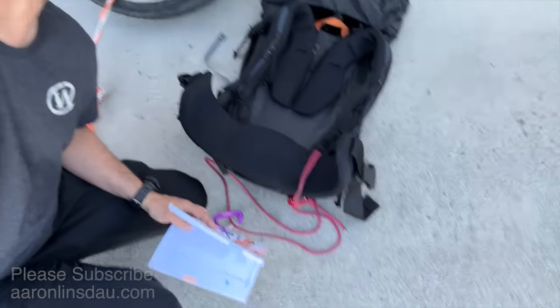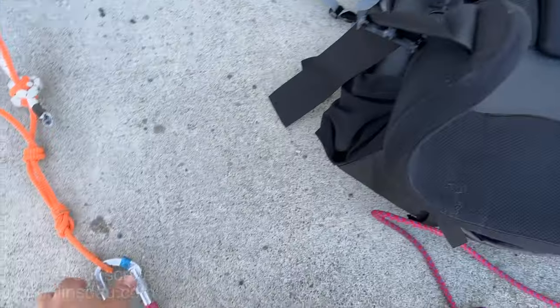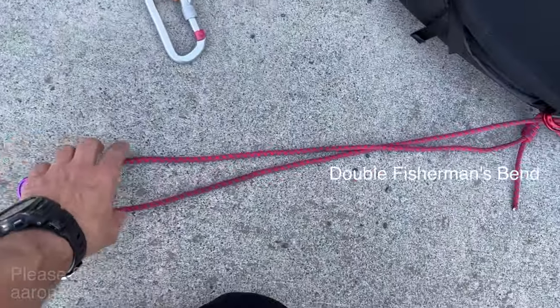One of my viewers and subscribers, Tom Salerno, asked me a question about how I attach my towing rig to a backpack, and that's what I'm going to show you in this video. In order to attach a towing rig like this to your backpack, what you want to do is get a length of rope.